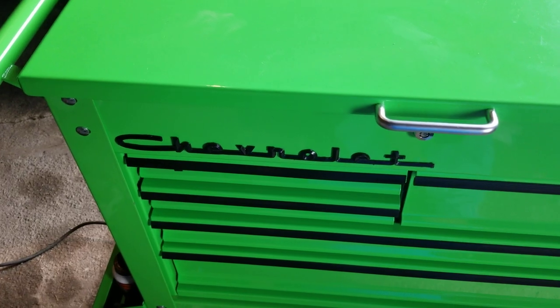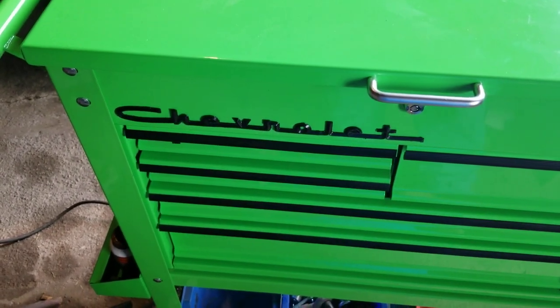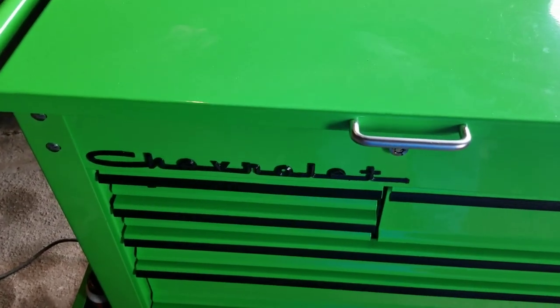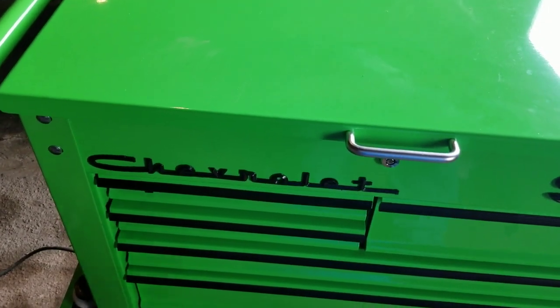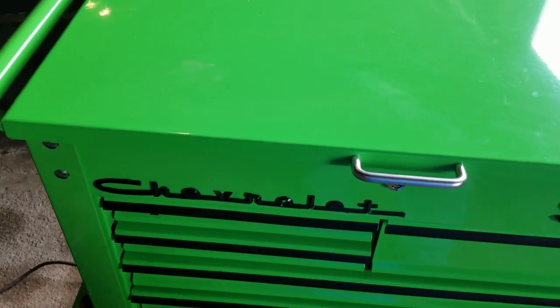The Chevrolet script off the '57 was actually off of a '57 my dad had when he was a kid. The hood was around here forever and ever. It was all rotted out, and before we took it to the junkyard or scrapped the hood, I pulled that off of it.